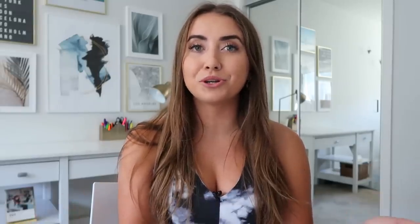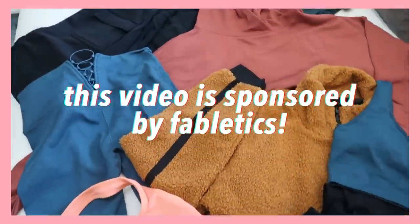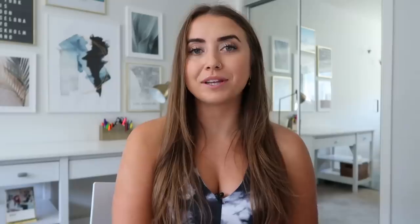If you're unfamiliar with Chloe Ting, all of her workouts are here on YouTube. You can go on her website, click on a program, and for each day she has all the videos you're supposed to do. Before we hop in, I want to thank Fabletics so much for sponsoring this video — I'm gonna share more about them a little bit later.